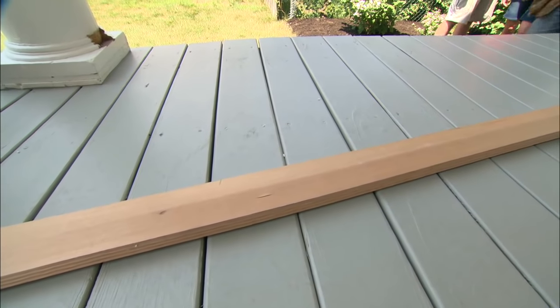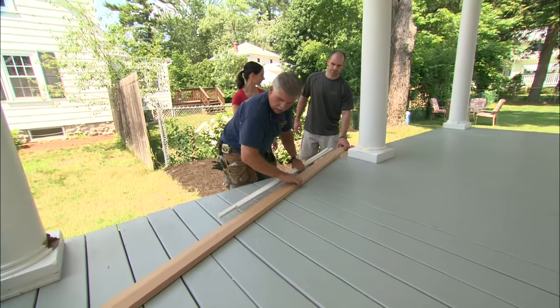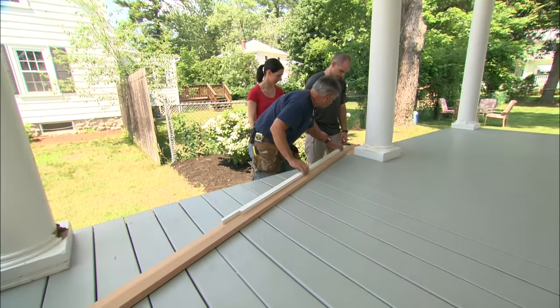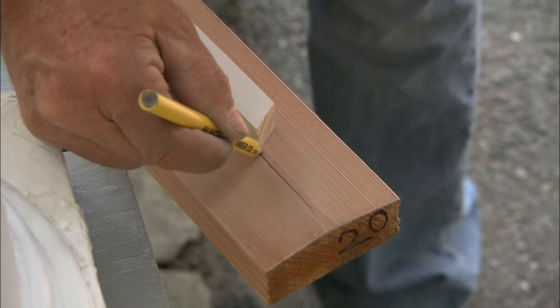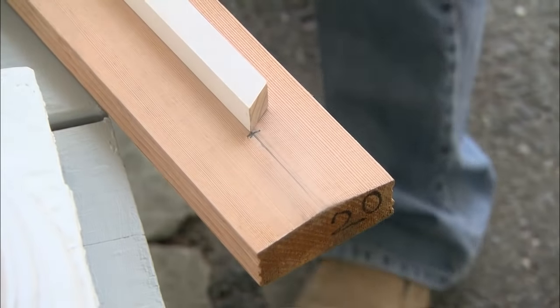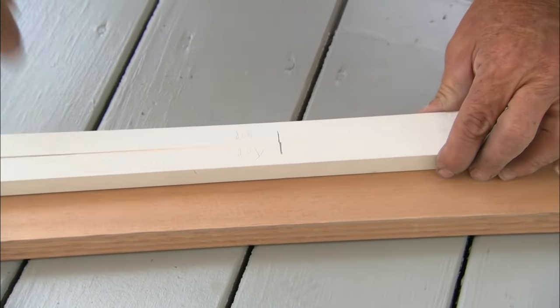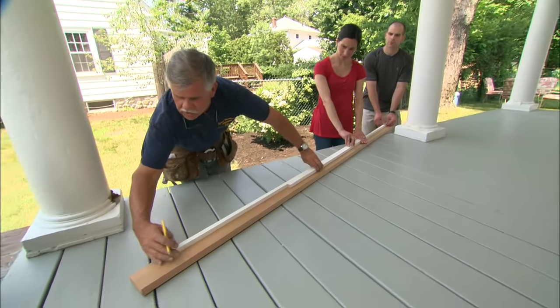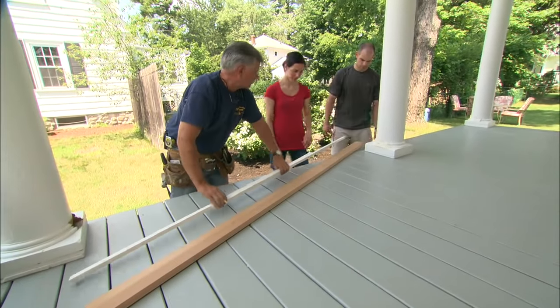Now we're ready to transfer our measurement to the handrail. I take one end of the stick and place it on the handrail, marking the end right there in the center of the railing. Then I slide the two sticks until my marks line up, make sure I'm positioned at the center of the handrail, and mark the end. And that's the length of our handrail.